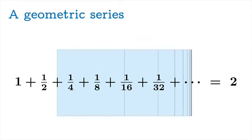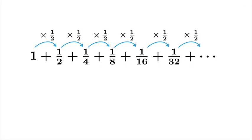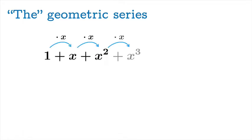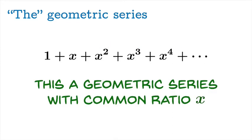We want to generalize and verify this result through an analysis of partial sums. Each term in the series is obtained by multiplying the previous term by one half — this is called a geometric series with common ratio 1/2. More generally, we look at the geometric series where we start with 1 and multiply by the variable quantity x over and over again, giving a geometric series whose common ratio is x. By letting x be any real number, we get just about every geometric series starting with the term 1.